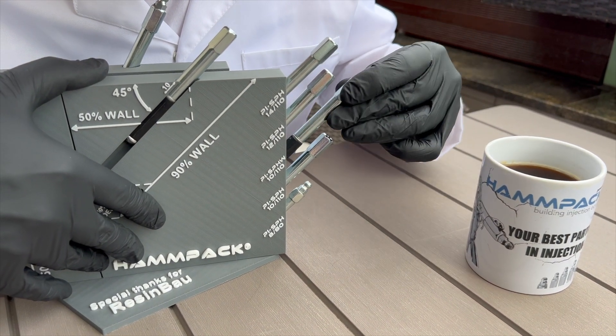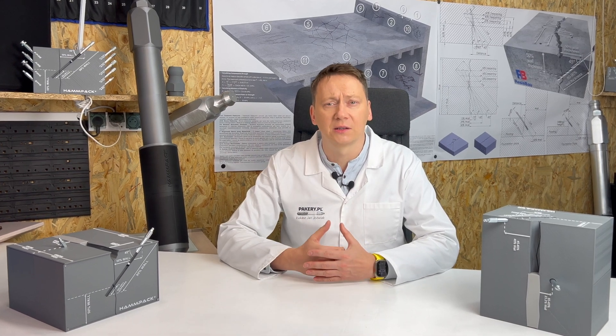So for a 10 mm packer, we drill with a 10 mm bit. If you use inch bits, a 3/8 inch packer is for a hole drilled with a 3/8 inch bit.